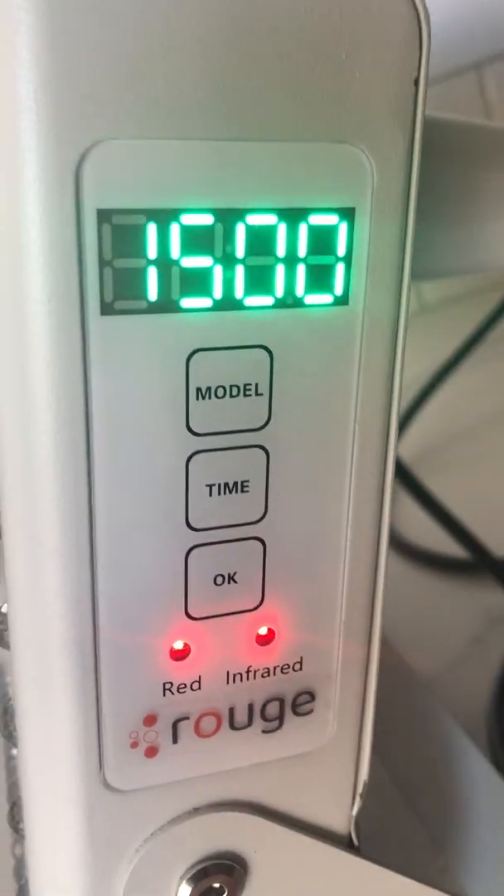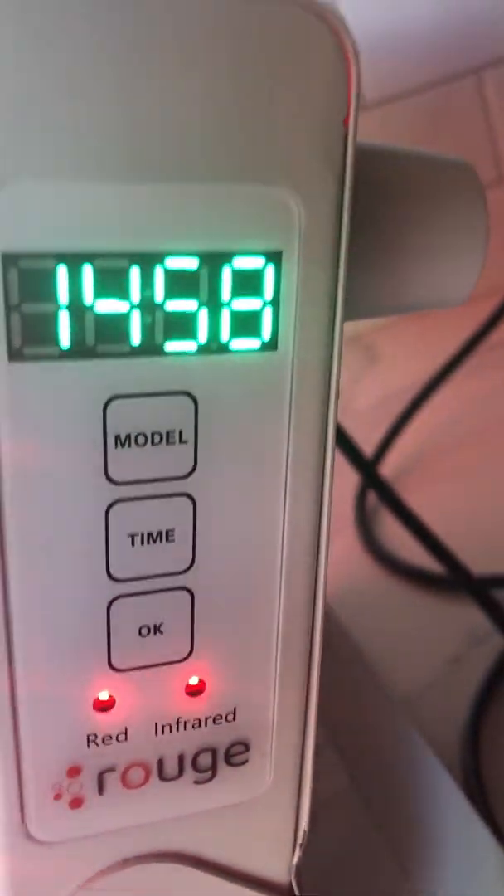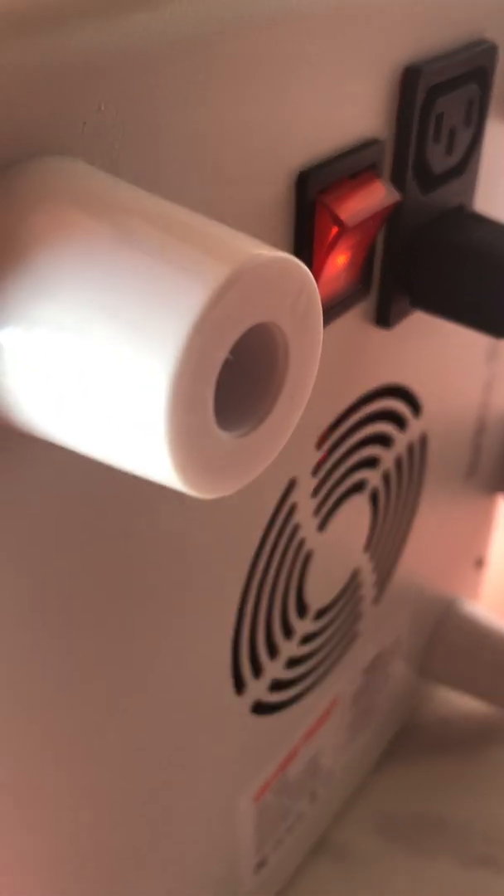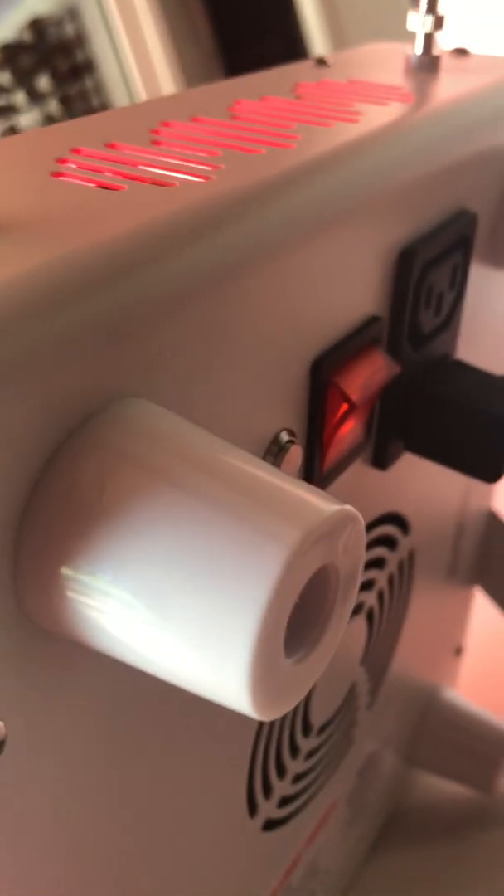And you turn it on. When you turn it on, you hear the fans come on — it's normal. There's only one fan in this one. It's pretty quiet, but it's to dissipate any heat that might accumulate there.